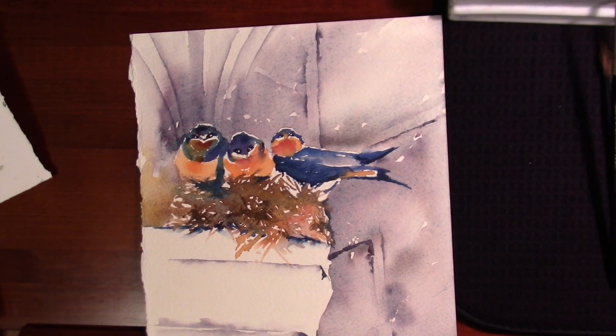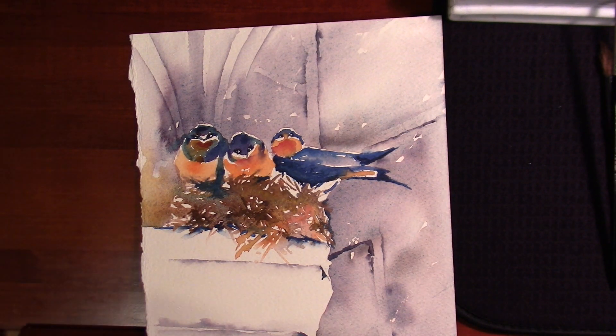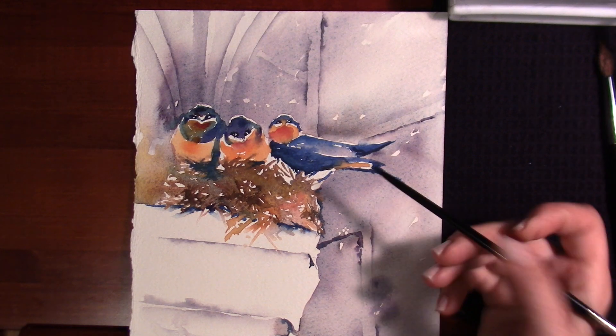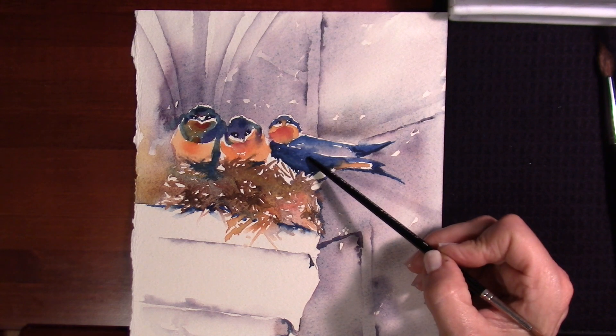I know some people work more tonally — there's a whole school of tonalists — but I would consider myself more of a colorist. I wanted to point out blue and orange: where they're sitting next to each other, they look very colorful, very vibrant, they're really singing.